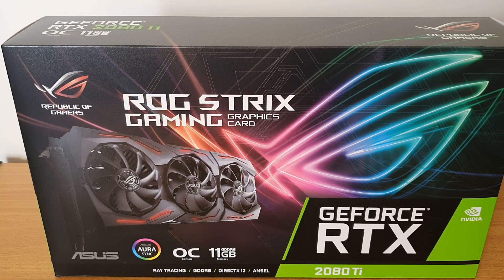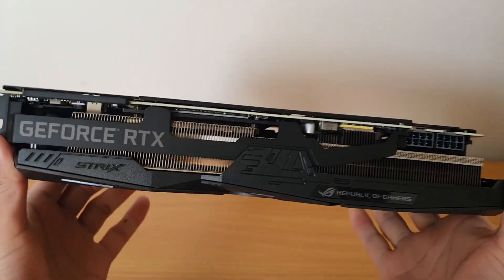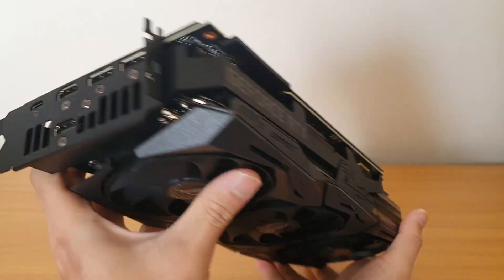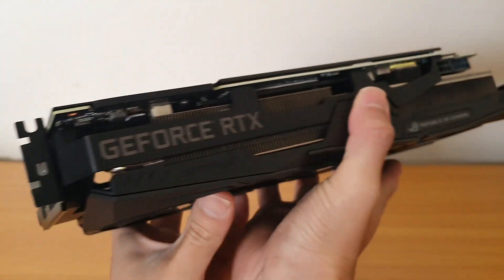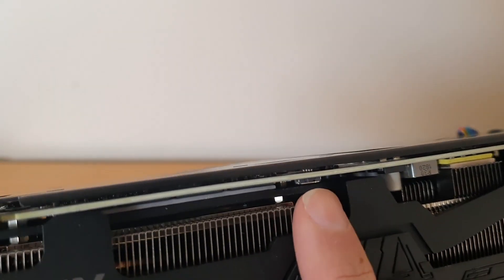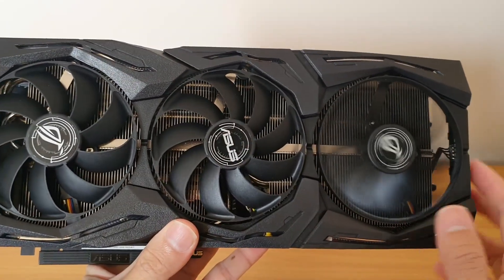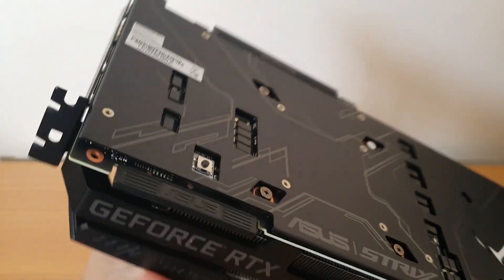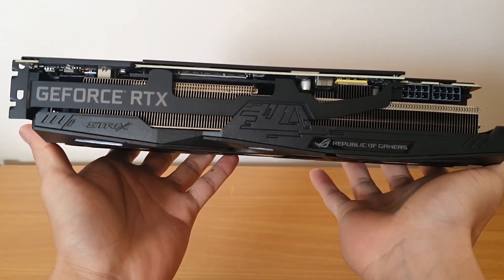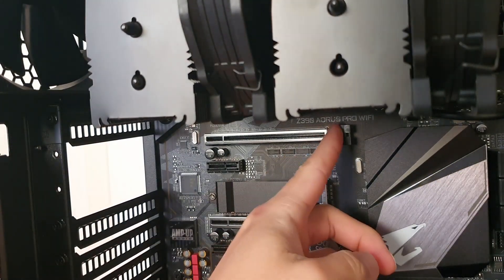The RTX 2080 Ti is a pretty chunky card - it's quite heavy but feels solid. There are two HDMI ports, two display ports, and a USB-C port. There's also a little switch - basically a performance mode and a quiet mode. In quiet mode, it limits how fast the fans can spin. There's also an on/off switch that controls the RGB for the graphics card. To make room for it, I've removed two plates and flicked the latch open.